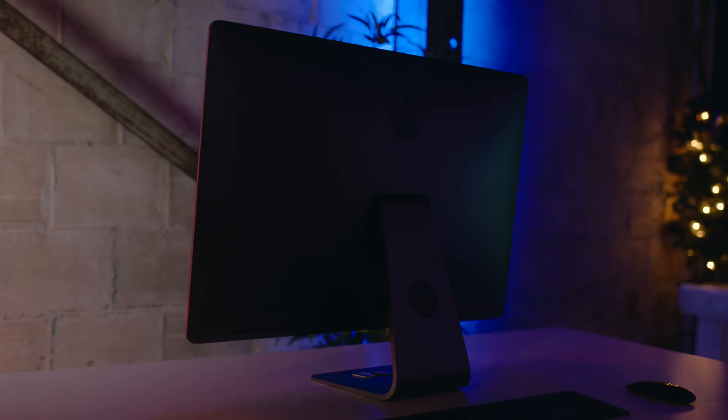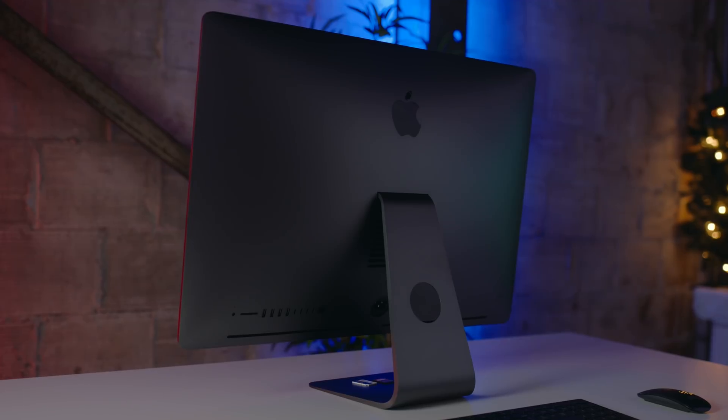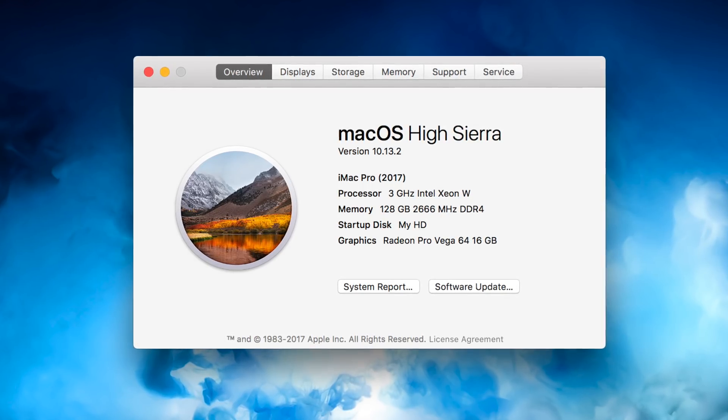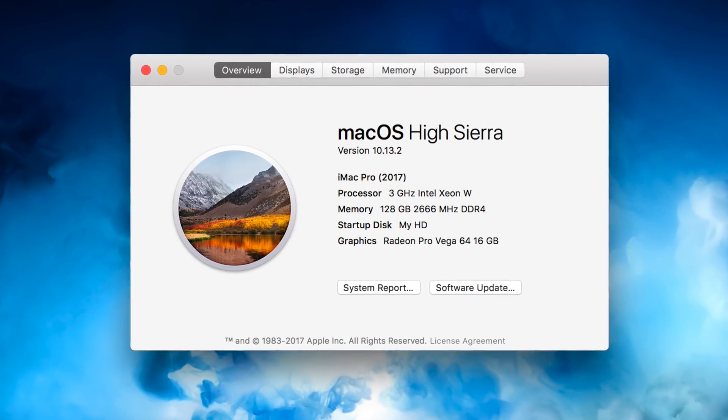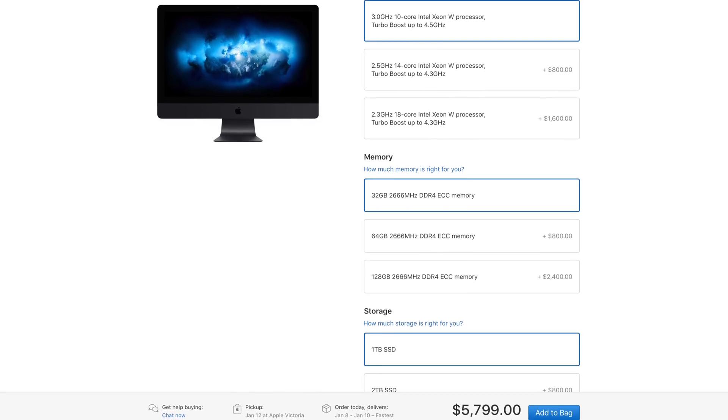So that next day has kind of turned into about a week and a half, but within that time we got a chance to extensively test out the iMac Pro. To quickly recap and reflect on my thoughts on this configuration — which is a 10-core AMD Vega 64 model, 128 gigabytes of RAM, and two terabytes of flash storage — I think the sweet spot in terms of price to performance will be taking that base model and solely upgrading the processor to 10-cores.